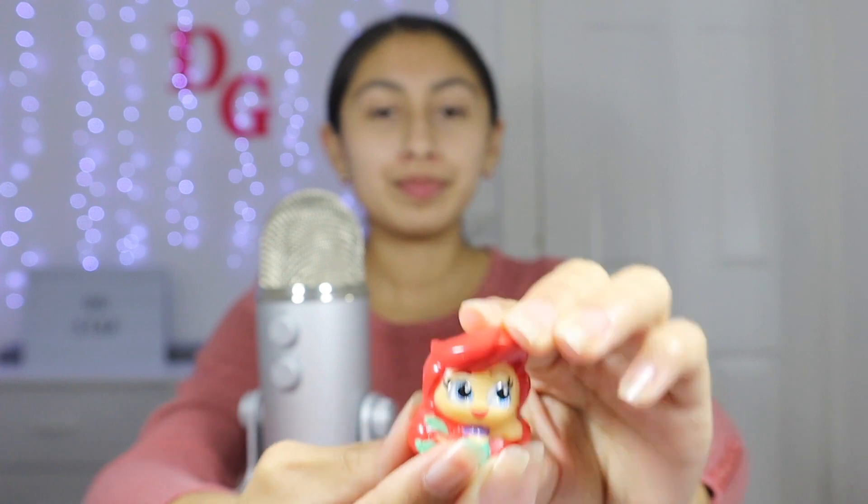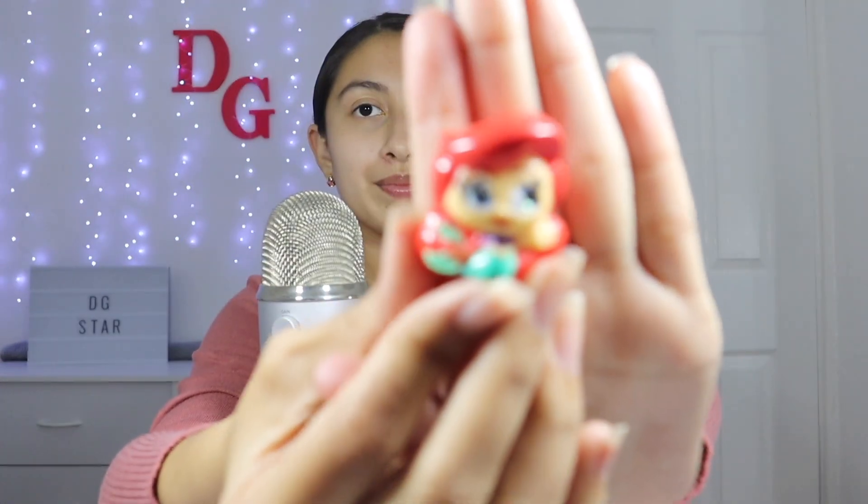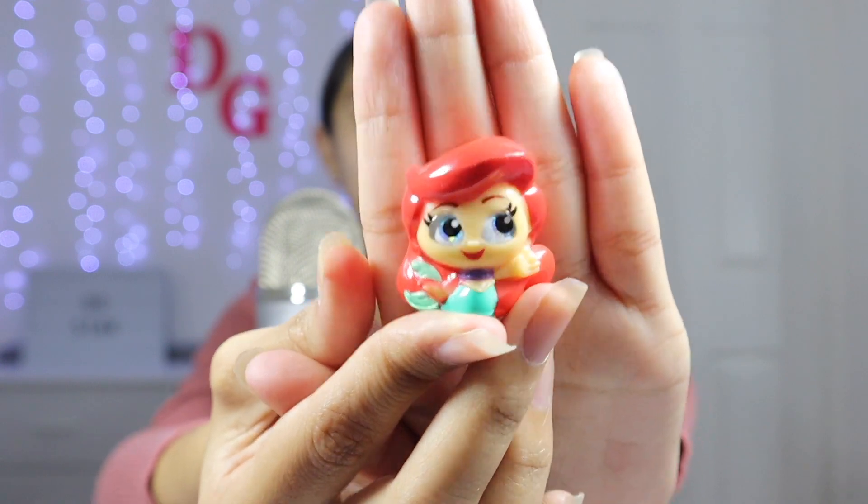It's Ariel! She's so cute. It's the Little Mermaid. I almost forgot her name for a second — that scared me. I was about to say who is this! I think this is the prettiest one we've gotten. I'm trying to make it focus. Okay, one more.